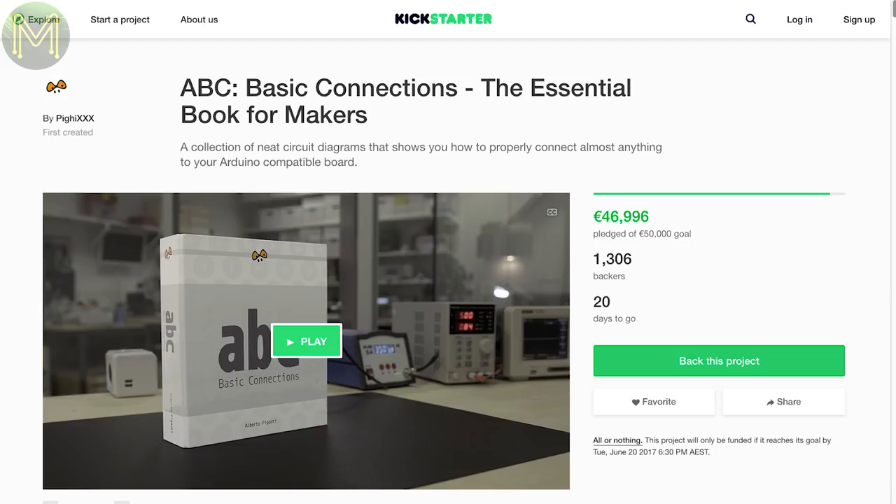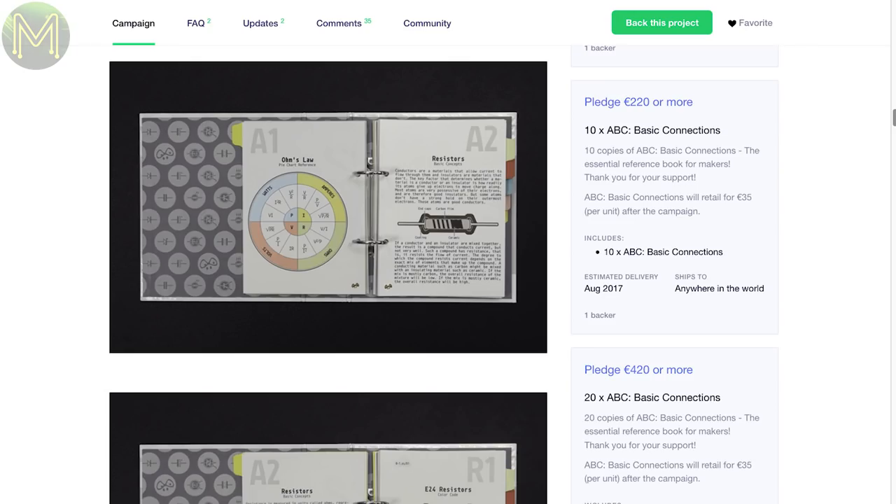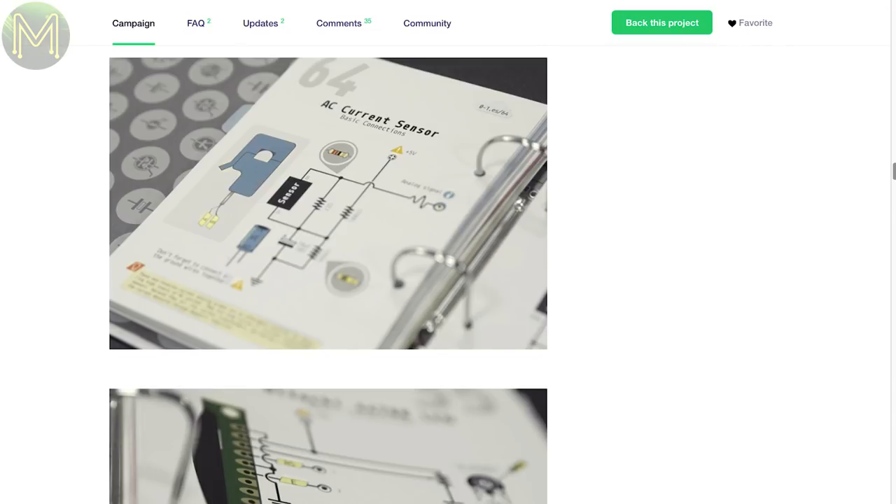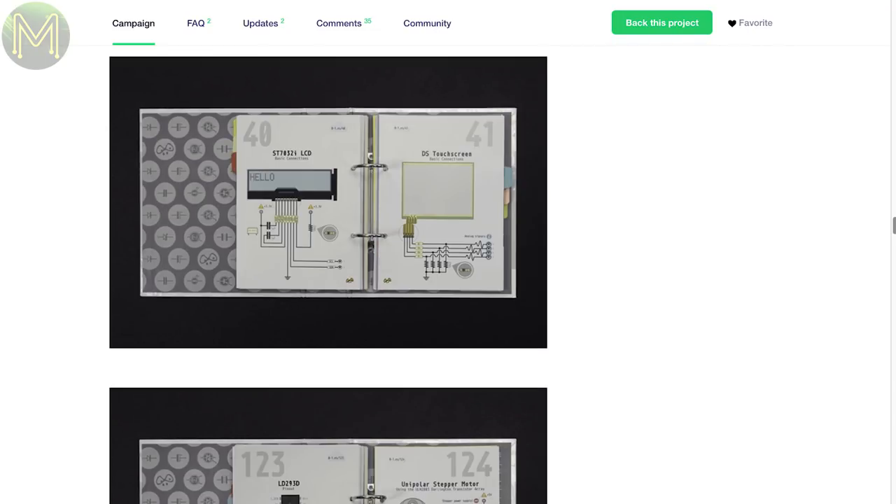This campaign is for a book covering the basics of electronics. It's in tutorial format that takes you through MCUs, discrete components, displays, and motor drivers. Seems to have everything there in an easy-to-read format.